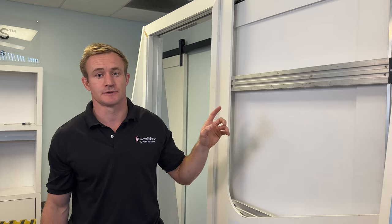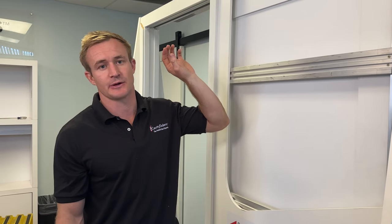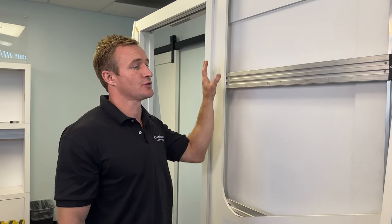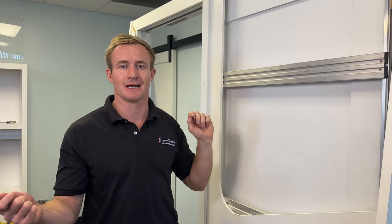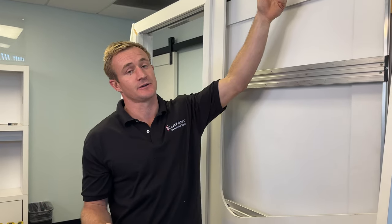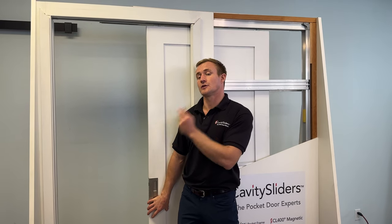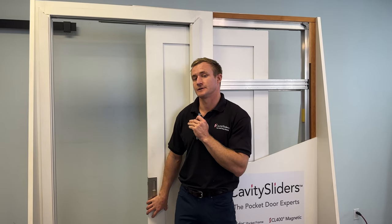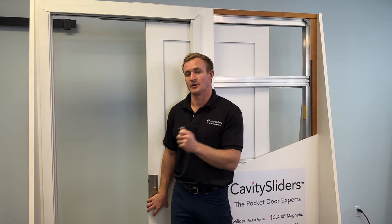It's super important to install your back activator in the correct position before drywall goes on. That's why, if you don't have your door or a dummy door, cut a piece of 2x4 to the correct length so that you can set those activator positions correctly. Make sure that when you close the door, it soft closes and comes to rest against the closing jam — there should be no air gap.